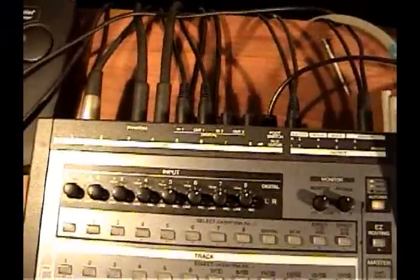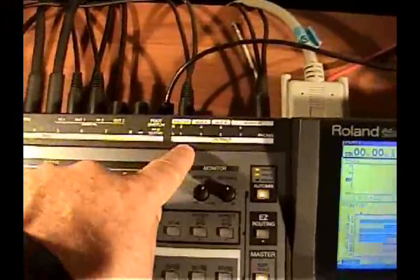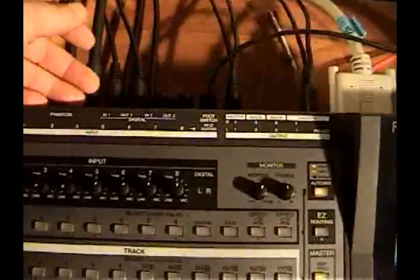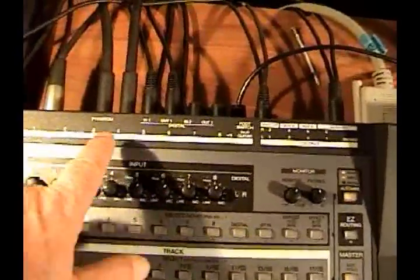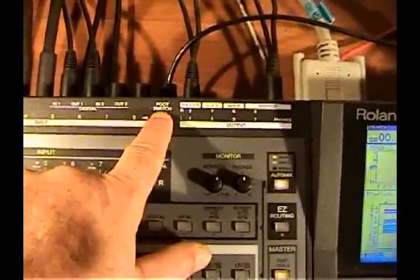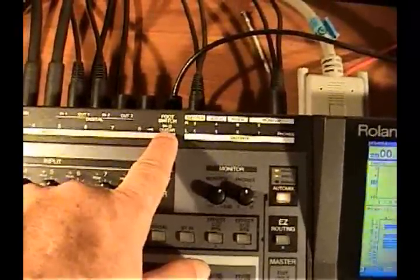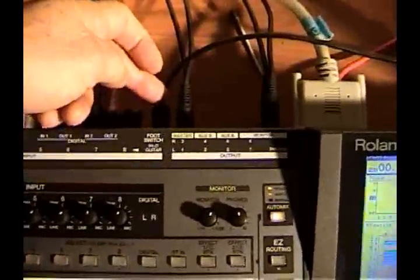Now I'm going to show you about the inputs and outputs. You can see this diagram here — the first row is the top set of inputs and outputs and the second row is down below those. I also wanted to show you the foot switch: the guitar direct in is on top and the foot switch is on the bottom down here.